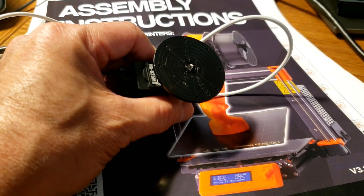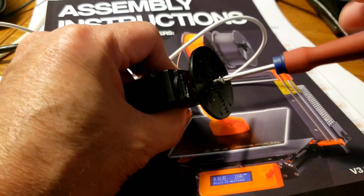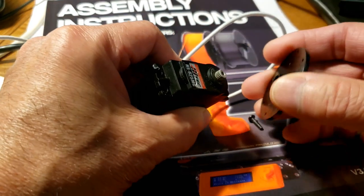Today I'm going to explore the possibility of 3D printing a servo horn. The issue will be whether or not the 3D printer will have the precision to make the most complicated part of the servo horn, which is actually the splines.